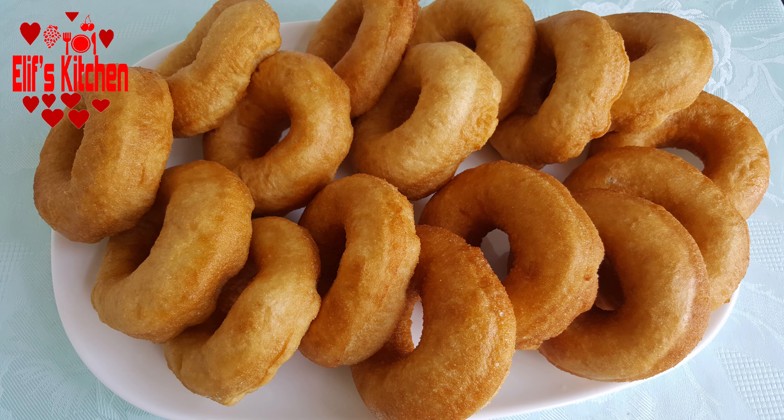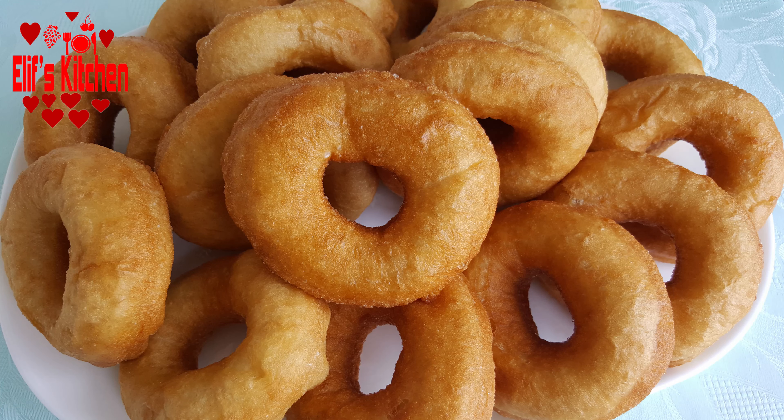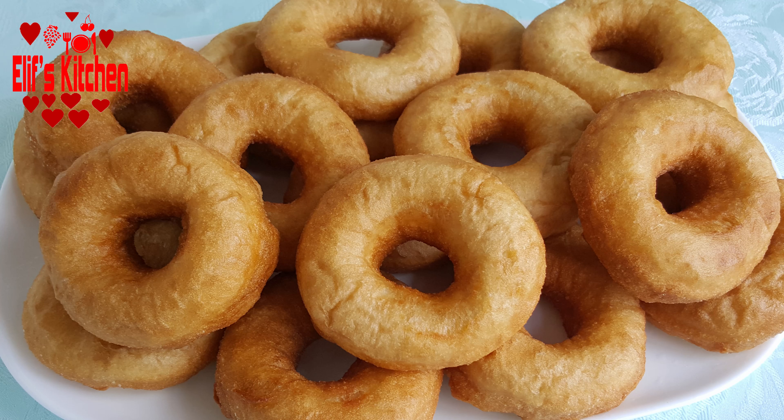Hello, welcome to Elif's kitchen. Today I will be showing how to make soft non-greasy bagels. As you see, they are really soft and aren't greasy at all. I strongly recommend you to try it — it's very tasty.